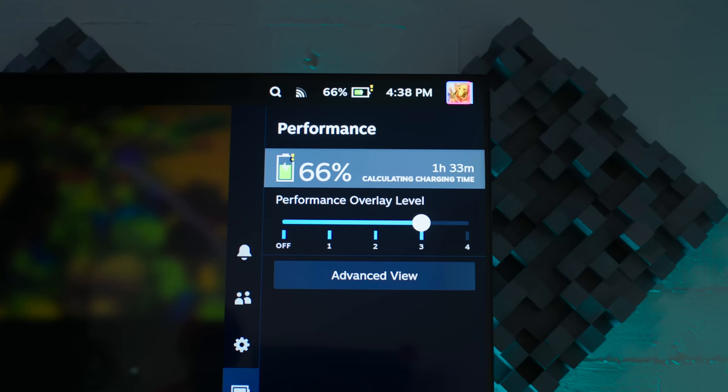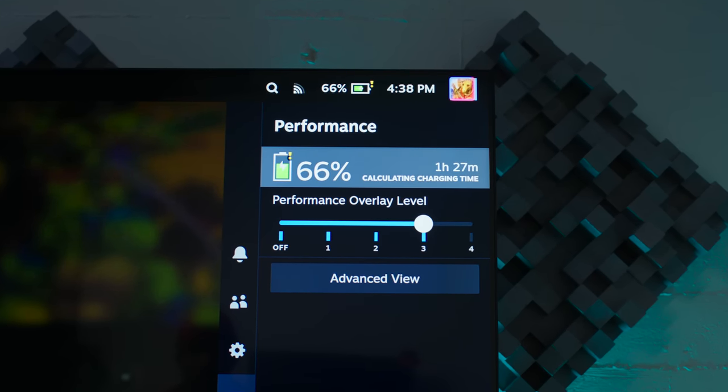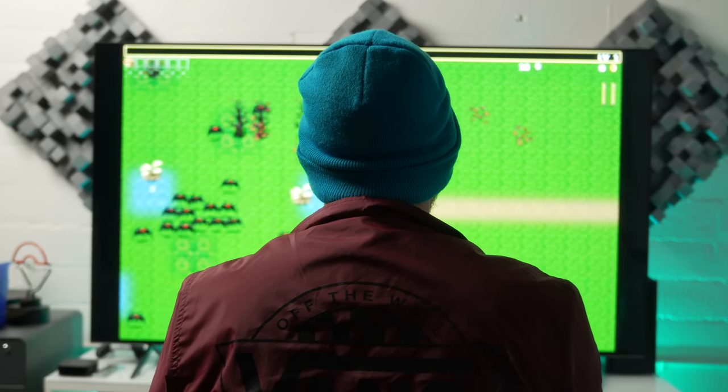One thing worth noting for the Steam Deck in particular is that the power draw on this is not quite enough to keep the Steam Deck fully fed. You will get a warning that it's pulling from a lower charger, and while you can use this for docked gameplay, you'll actually be very slowly draining the battery as you play. That's an important distinction between this and a more traditional dock designed with the Steam Deck in mind, which really goes back to the point that traditional docks are better for main setups, while this is an awesome secondary choice for more situational use.